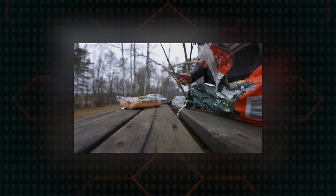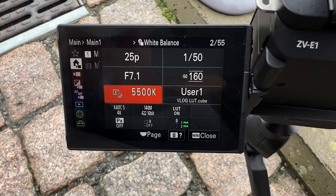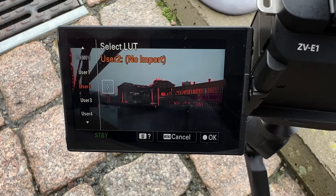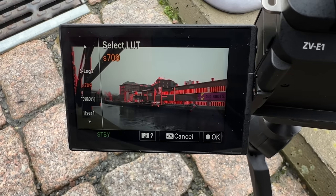If you've been watching my latest vlogs over on my vlog channel — link in the description — you've already seen some of the vlogs shot with this camera. When it comes to features, I think that is where it shines: having a combination of the A7S III and the A7R V in one small, compact unit in the ZV series.